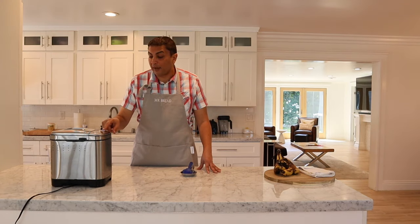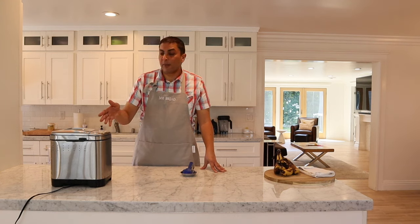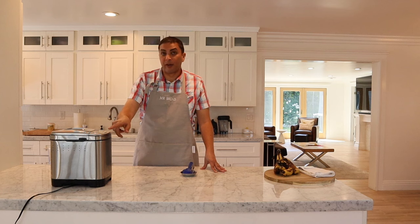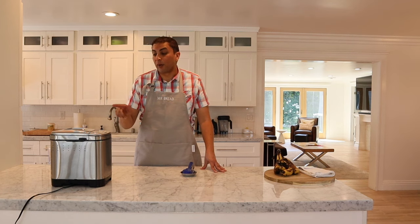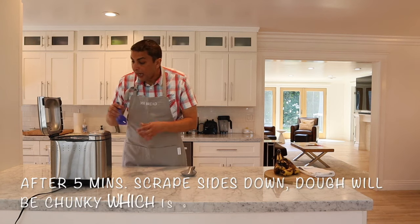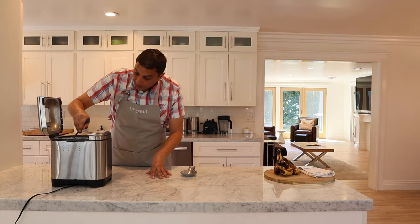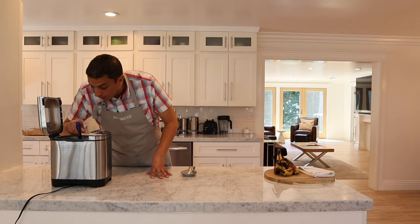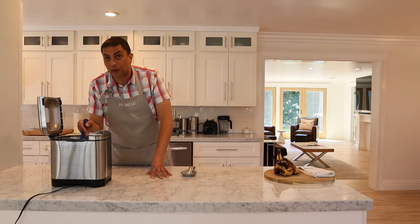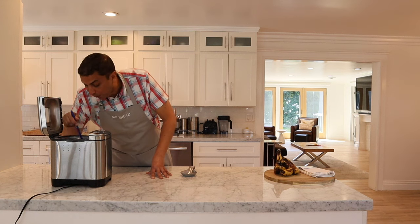It's been mixing for about five minutes. You really do have to watch it, because usually each bread machine has a default dough setting — make sure you lower the time to five minutes or less so it doesn't go too long. Once it's done, open it up and scrape anything stuck to the sides down. If you see that it's lumpy, that's what it's supposed to be — it's not supposed to be a very smooth consistency; it's supposed to be a little bit lumpy.